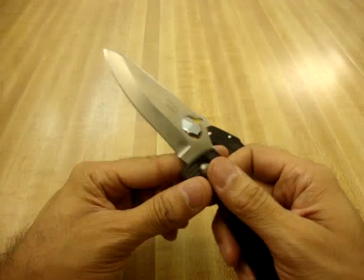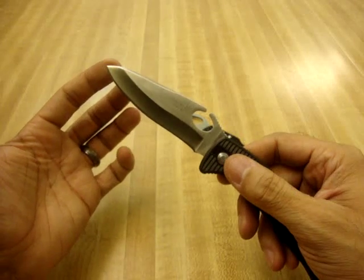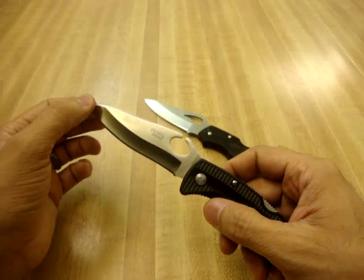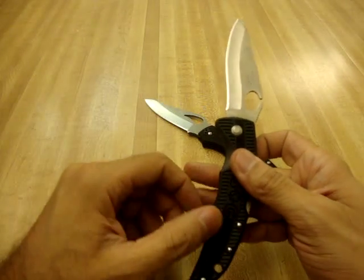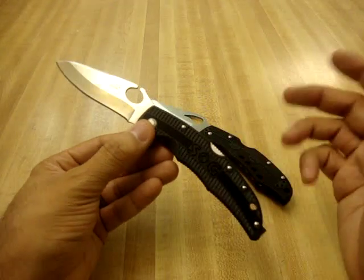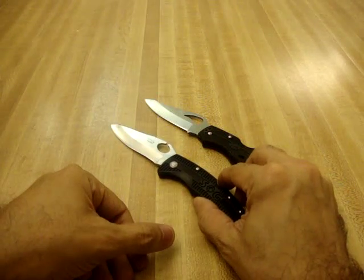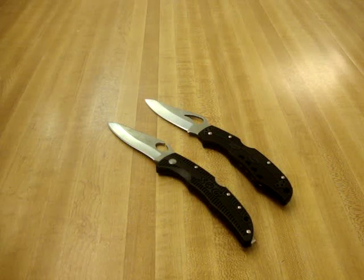Afterwards I'll probably use these as backup knives — maybe throw one in the truck or in an EDC bag — because they've got pretty generous blades at 3.8 inches and 3.78 inches. If you keep the edge on them they'll be great backup blades. I hope this answered a lot of questions somebody might have had. If more questions come up, feel free to ask. Thanks, bye.